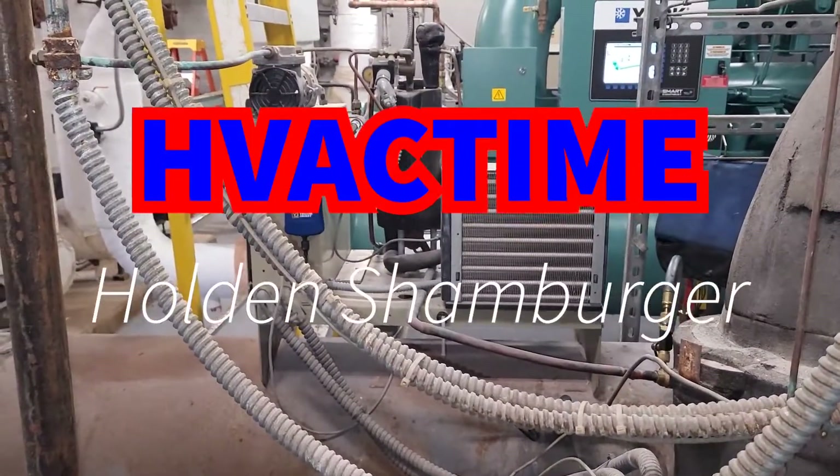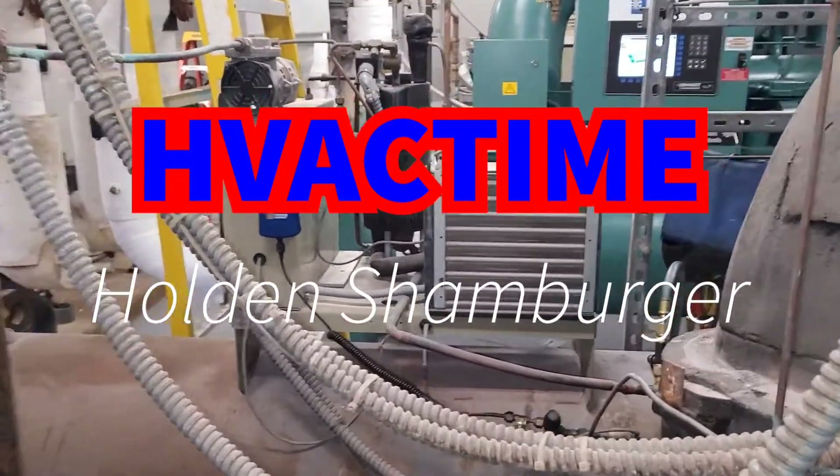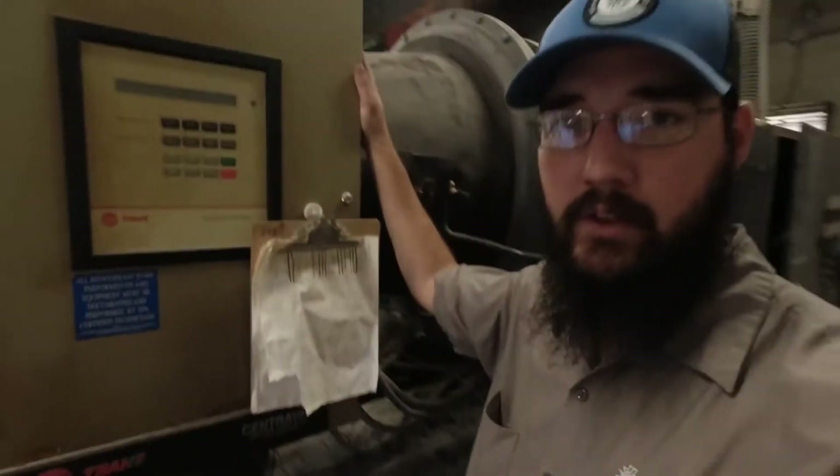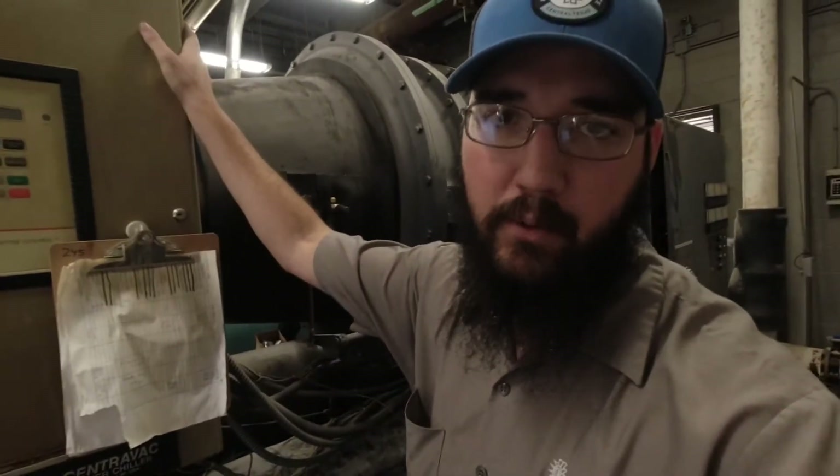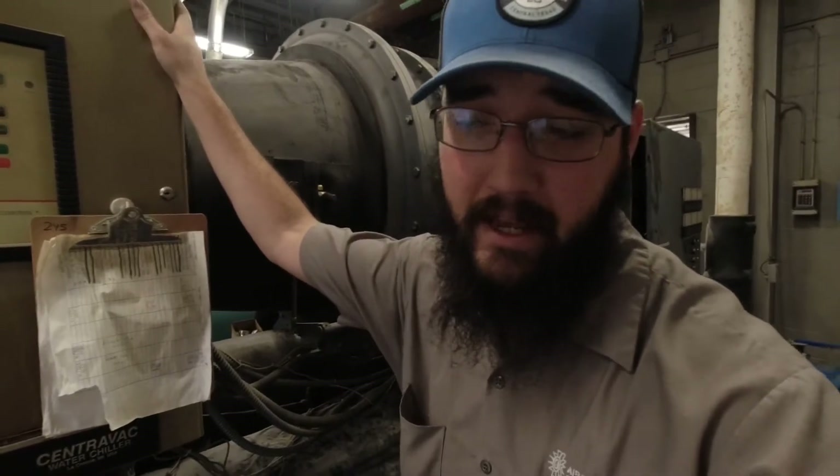We're back at this plant at the CVHE that we were doing all the leak repairs on — it's the one right there next to the YK we just put in.